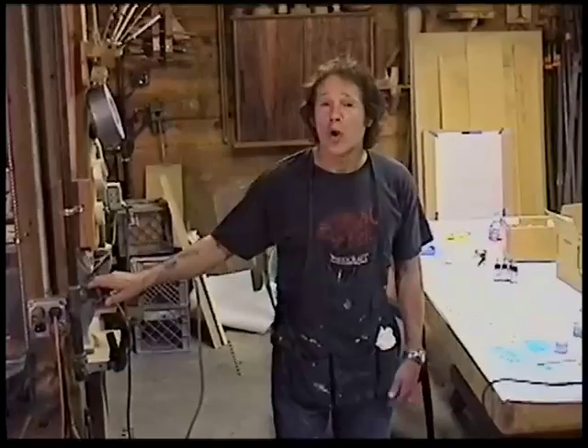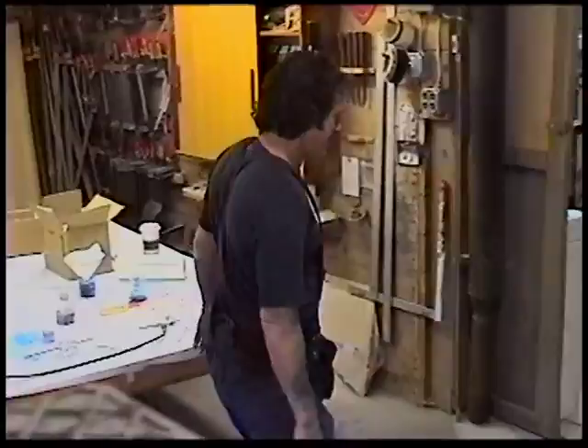Hey guys, my name is David Marks. Welcome to my shop here in Santa Rosa, California. I do classes here on wood turning, hollow vessel turning, and gilding and chemical patination. We've got a class going on right now with about ten students here, so let's take a walk into the other room and see what everybody's working on.